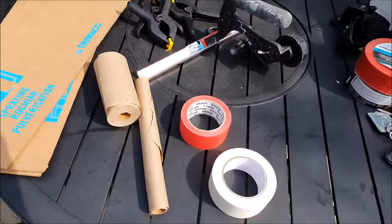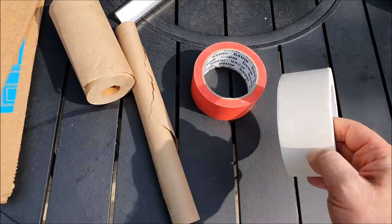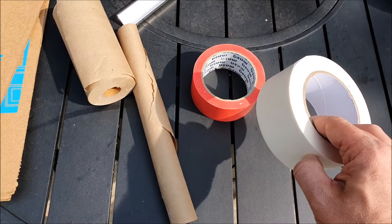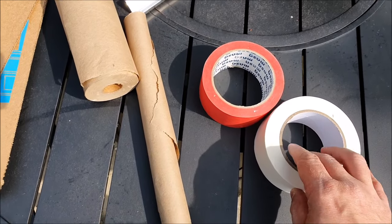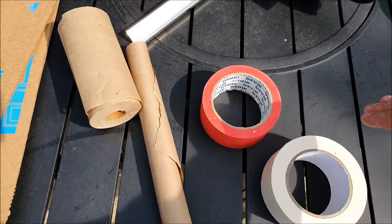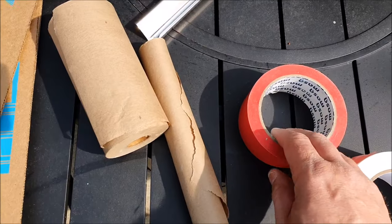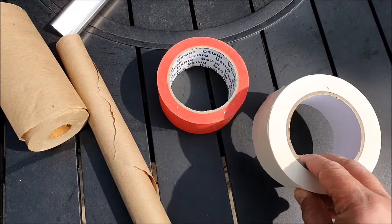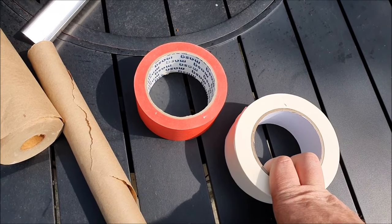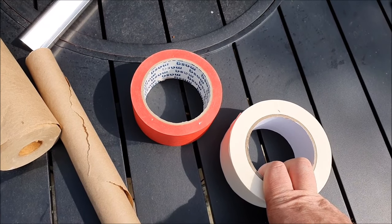I'll show you the equipment. I've got a couple of masking tapes here. This is general purpose masking tape — what you're probably familiar with. Concrete posts have different textures, so I want to show you two different options. The general masking tape is a little bit cheaper, but you won't get a straight line on it for detailed work. What does matter is the strength it sticks with and how long it lasts, especially outside where you might leave it overnight or for a couple of days.